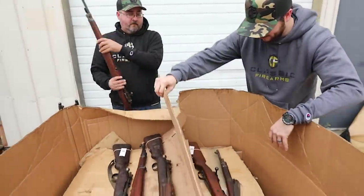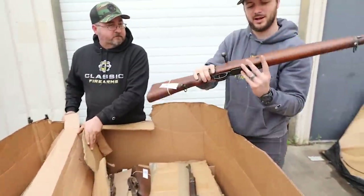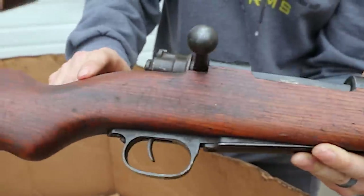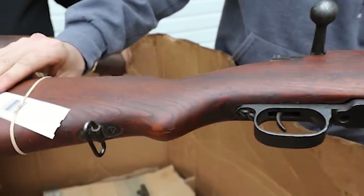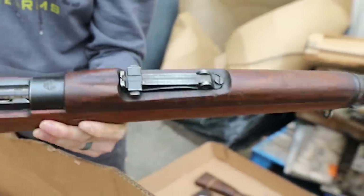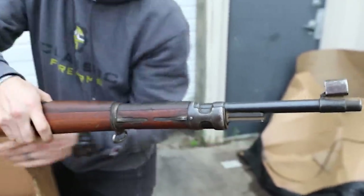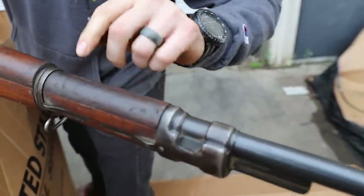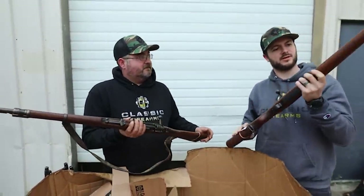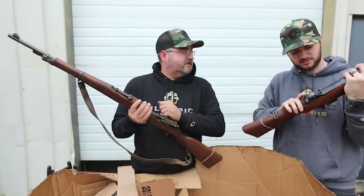Let's see if there's anything different in the other layers. Check that grain out — talk about a different-looking crest too. It's a little different, but that is a beautiful-looking stock. The bluing looks pretty good on this one, and it also has the sight hood. There's a minor crack up front, but that doesn't look like it would be unsafe or function-inhibiting in any way. I think this one might be my favorite honestly.